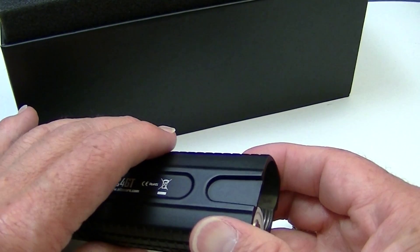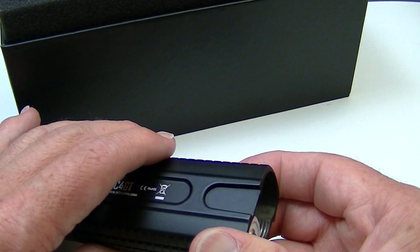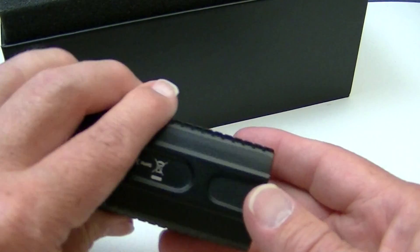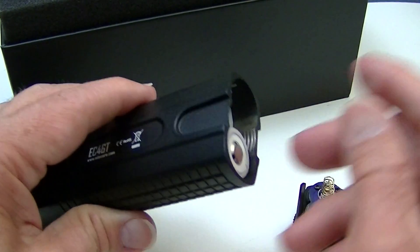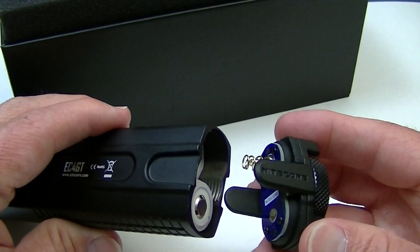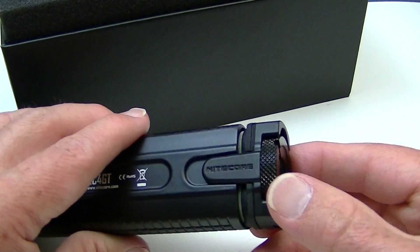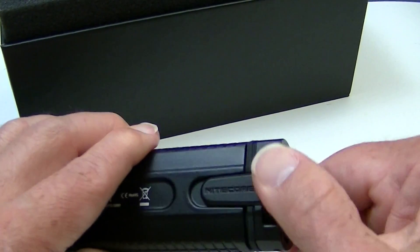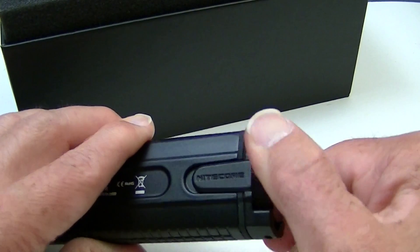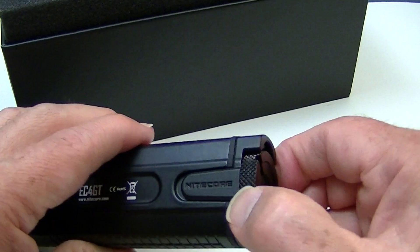You can also use disposable CR123s or 16340 rechargeables. With those, you would need four batteries. For safety's sake, it's better to use the two 18650 because I don't think it would be any brighter with the other batteries, and it's not quite as safe to run those batteries in doubles as it is with the 18650. I would go with the larger battery.